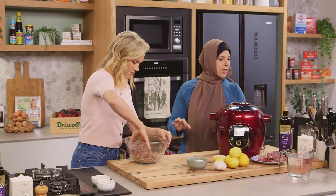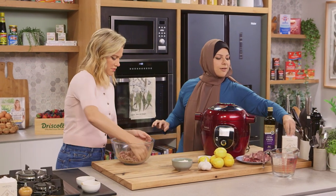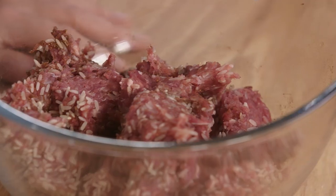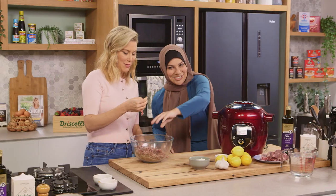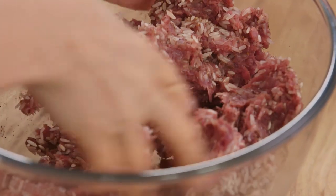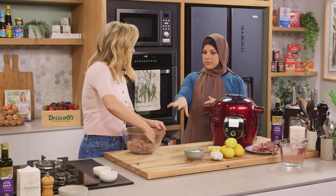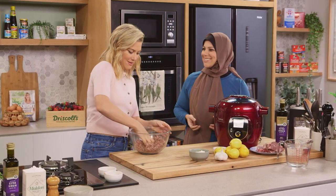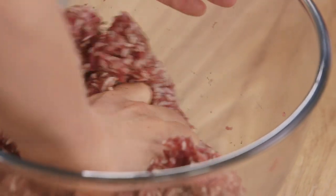I'll add a pinch of salt — once we're happy with that. We'll get a pinch — this is a Huda pinch. With salt, I like to layer the flavours. We don't want to over salt our filling; we just want it to be harmonious at the end. I'll keep kneading this.